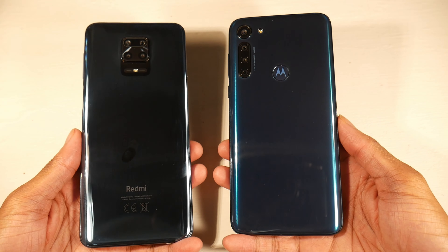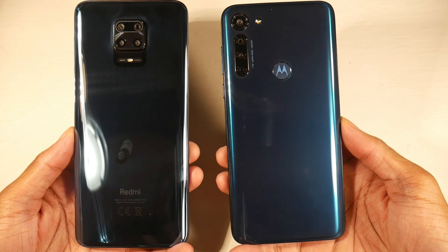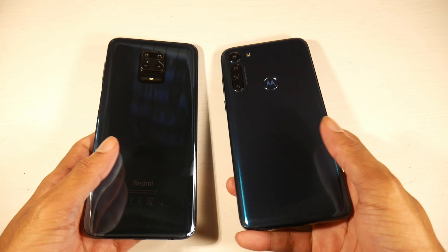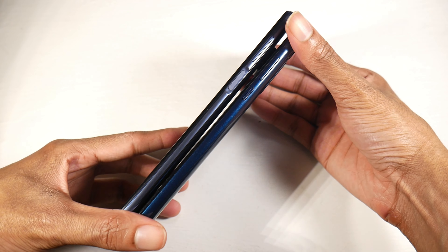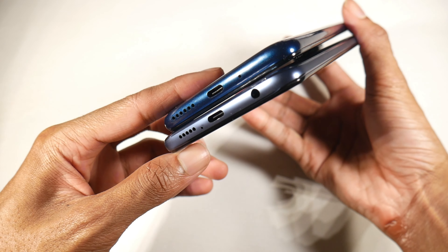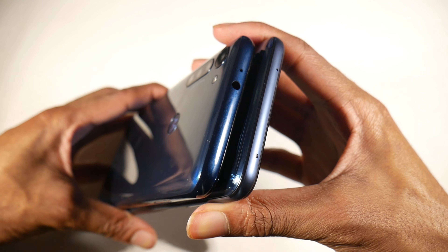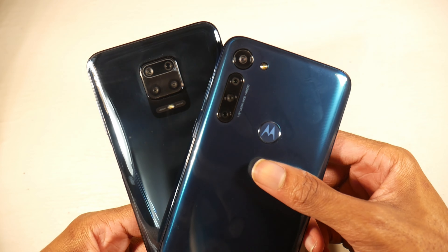Starting with the hardware, the designs are quite different. We have a glass design on the 9S and a plastic build on the G8 Power, so the 9S definitely feels a little bit more premium in the hand. The railing is also plastic, but as far as weight, they both feel the same since they both have massive big batteries.